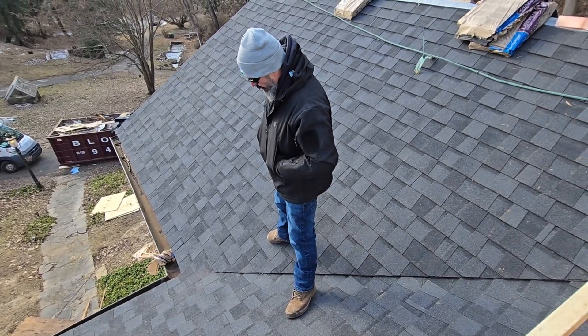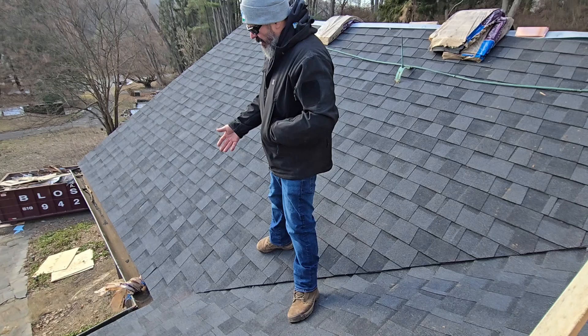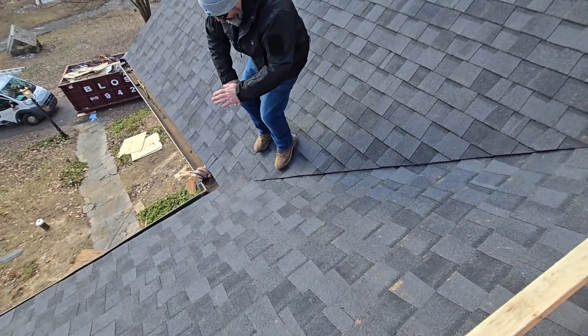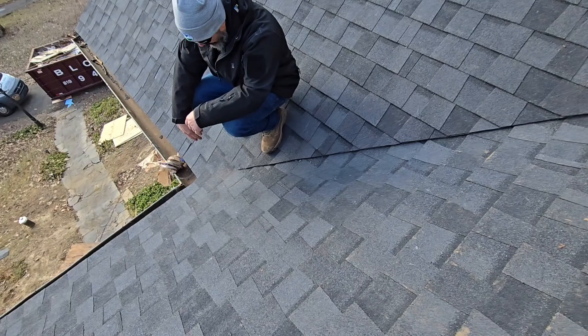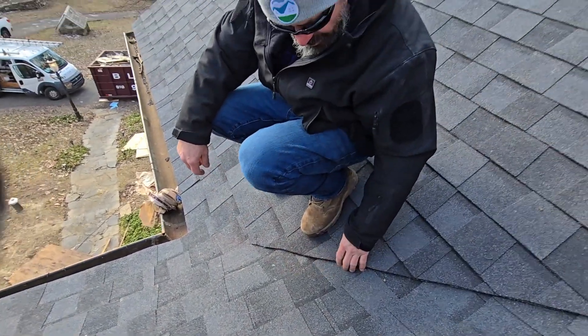This is the valley area and this is a closed valley. There are a couple different ways to do a closed valley, but at the bottom we like to weave the valley. You can see these two rows that weave on top of each other at the bottom and then it's cut.